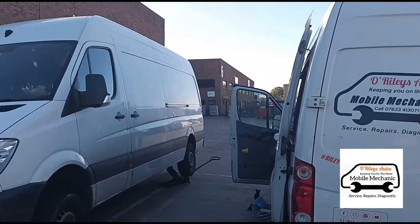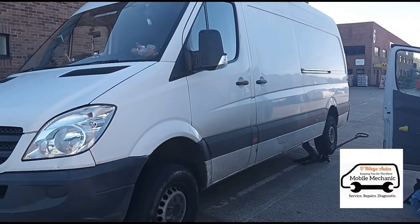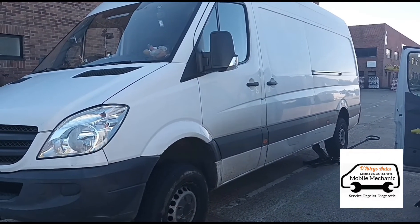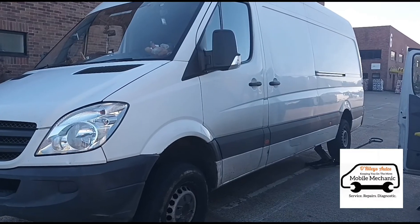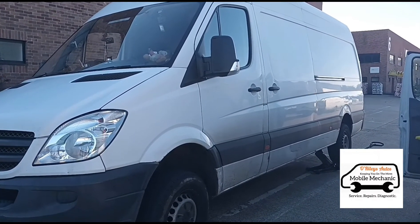Hello, it's Jimmy here at O'Reilly's. Here we have a Mercedes Sprinter from one of my last videos where we diagnosed a fuel pump not working — no fuel coming up — and it was blowing the number six fuse on the fuse panel for the fuel pump.